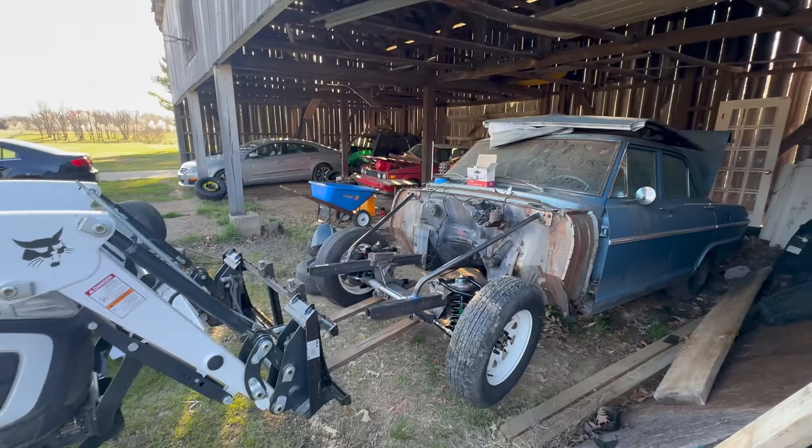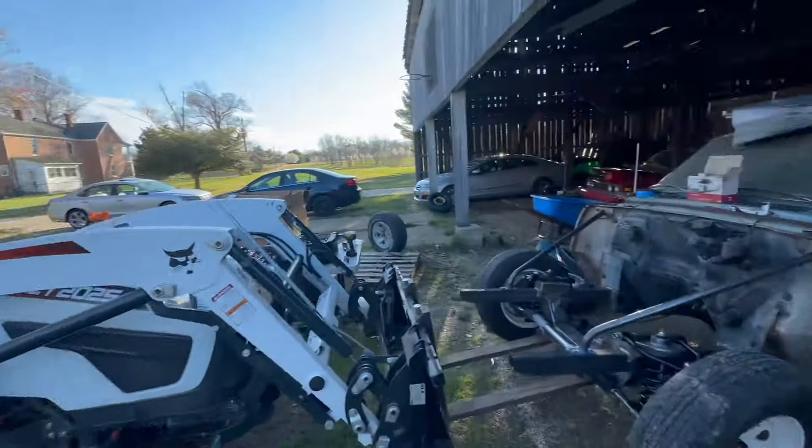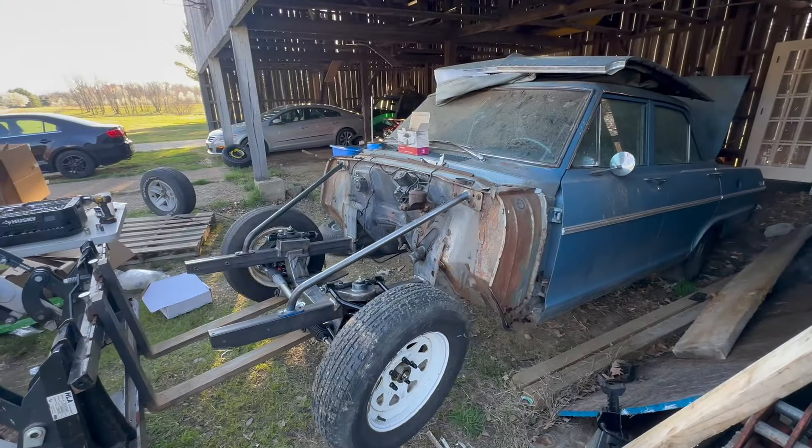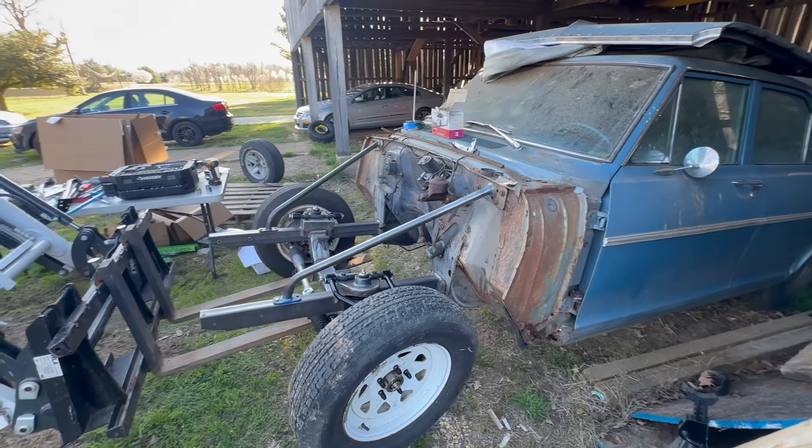A few months later we got the frame on and it's actually rolling. We decided to bring it down to my shop so we could knock it out — Patrick has a barn but it's nicer to work in the shop where we have all the tools and aren't working in the dirt. We'll final-assemble the frame and test-fit the new LS.